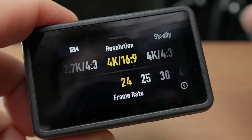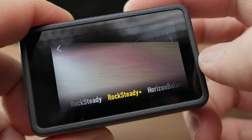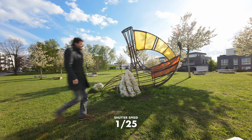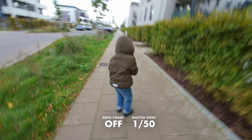Tip number two is about shutter speed. Every filmmaker knows you should use a 180-degree shutter angle — in other words, your shutter speed should be one over twice the frames per second. But forget this rule when you're using digital image stabilization like the Action 4's Rock Steady. The whole point of the 180-degree shutter rule is to get the right amount of motion blur. If the shutter speed is too high, moving objects look unnaturally sharp; too slow and they look too blurry. So with that rule you hit a sweet spot — but this only works if the camera itself is physically stabilized. The reason is that shakes in the footage are motion and lead to motion blur.